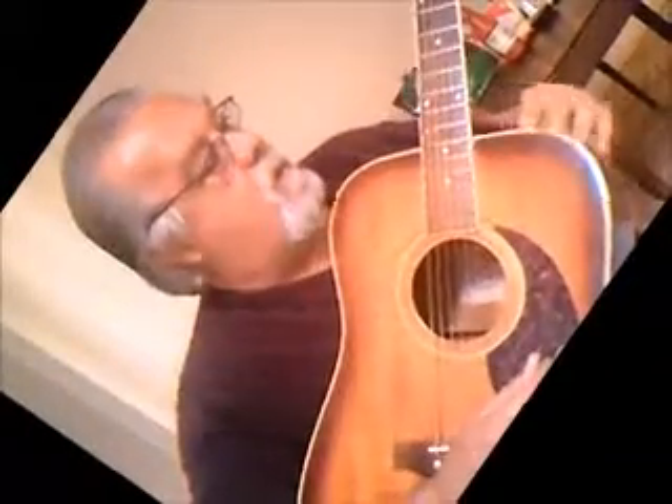Hi there guitar lovers, this is an old session guitar owned by my late brother. I actually pinched this guitar off my son who pinched it off my brother, and now I ended up with it. It must be at least 50 years old, this guitar.